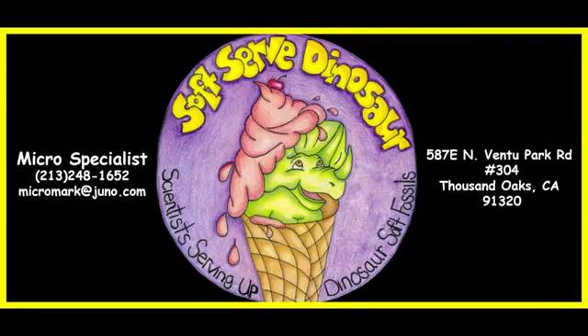Hi folks. The Soft Dinosaur Tissue channel is now under a new name: Soft Serve Dinosaur. Folks have asked me to do this again in high resolution, and so here you go. Feel free to contact us if you have any questions or comments — we look forward to hearing from you.